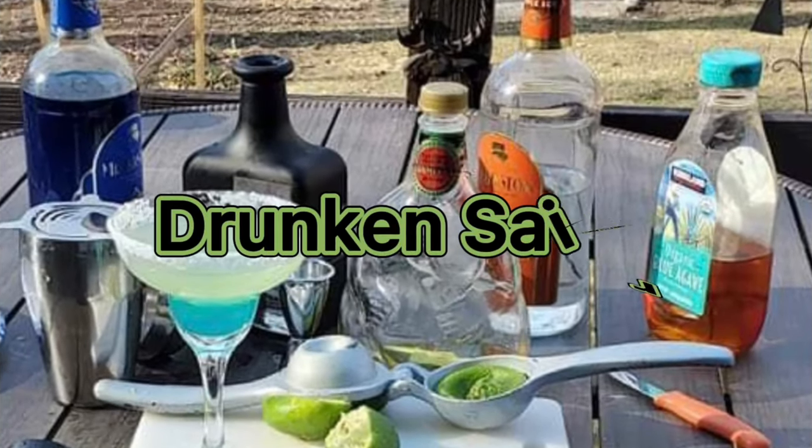Hello everybody. Welcome back to Drunken Sour. Thanks for joining us. Today we are going to make a cocktail that I've been drinking for I don't know how long. I don't know the history of it. It just showed up somewhere around the 90s and I like it. It's fruity. It's refreshing. It's great for drinking with brunch.